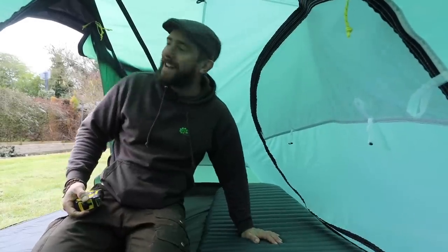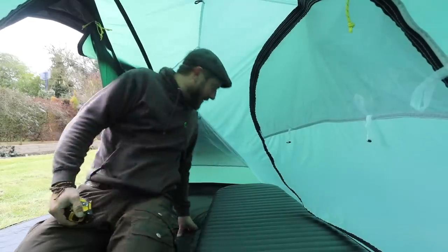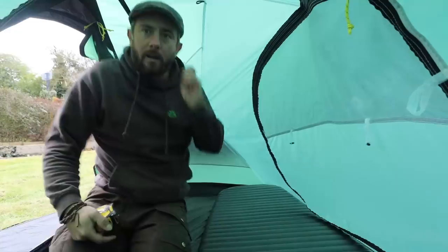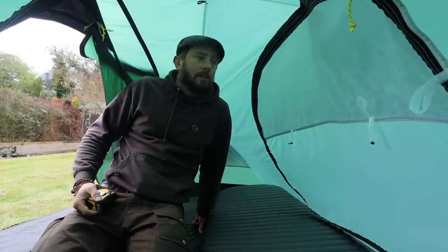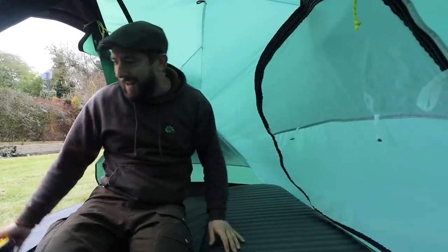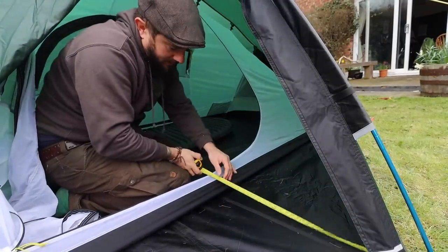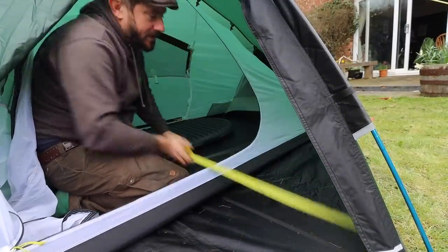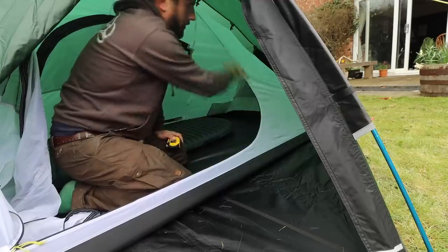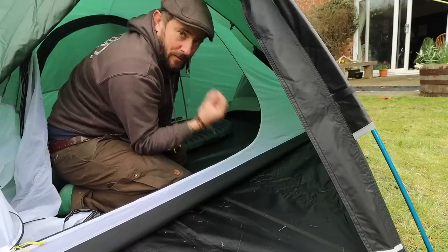My initial thoughts are I can't wait to spend some time in this tent, and that's when you get to know your tent — out and about in the wilderness. I'd be keen to know how it deals with condensation because there are quite a lot of ventilation options. The material feels really good, and the vestibule area is about 53 centimetres at its widest point — plenty of room to cook and put your bag. It pitches inner and outer at the same time, which is a bonus, especially when pitching in the rain.